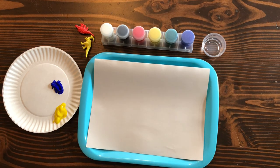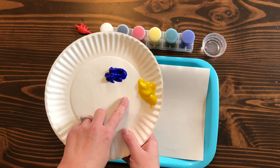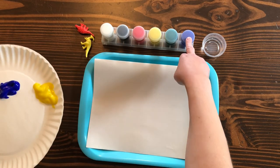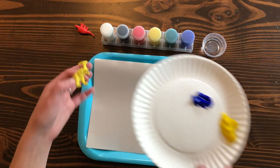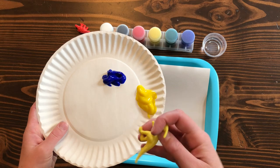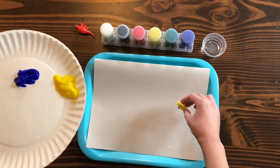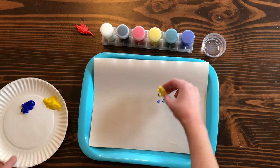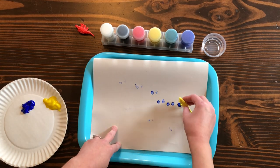We're going to go ahead and do this activity. I already put some paint onto my paper plate — you can do it straight from the bottle, but it is hard to get the dinosaurs in there to get a good print. So I'm going to take one of my dinosaurs and just put its feet into the paint and make some prints. Put them anywhere you want on the page.